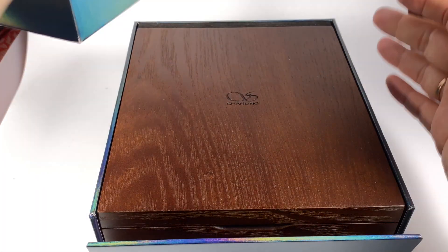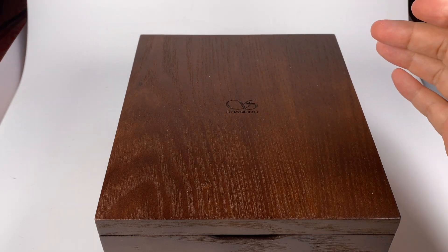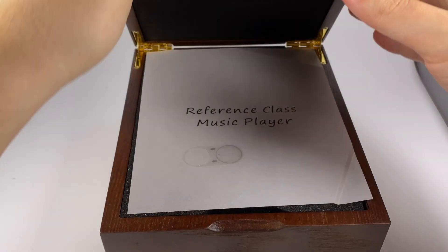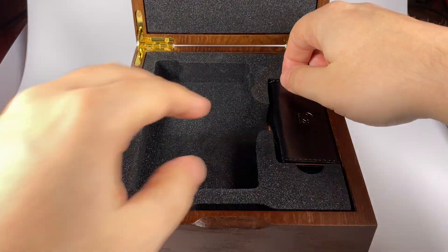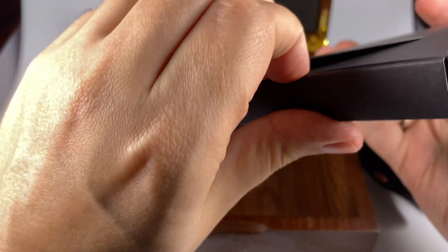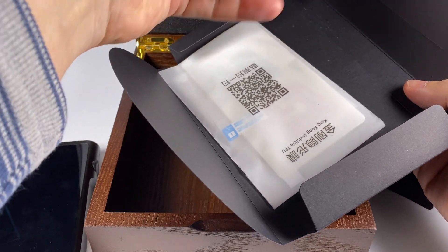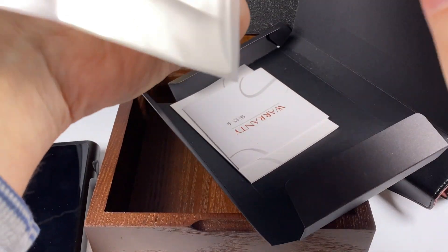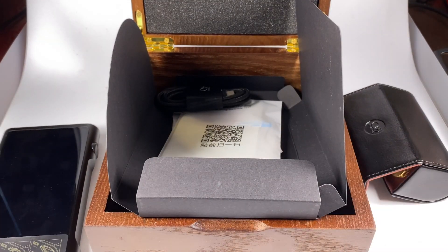On the packaging you can see MQA, HWA, LDAC, and Qualcomm aptX — basically all good modern codecs. Inside the outer box is an inner one, and that part flips to simplify access to the internal wooden box. Inside you'll find some papers, the player itself, a case with replaceable sockets and the tool for socket replacement, plus additional accessories underneath — a USB-C cable and screen protector.